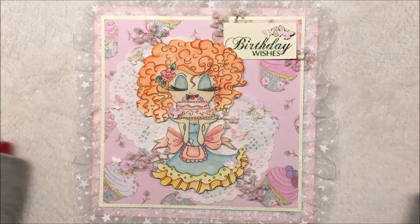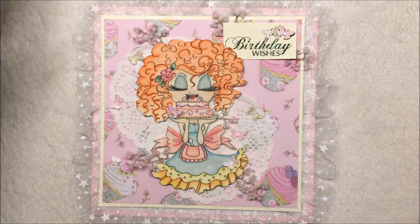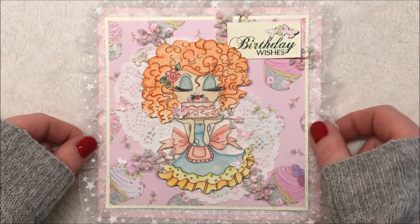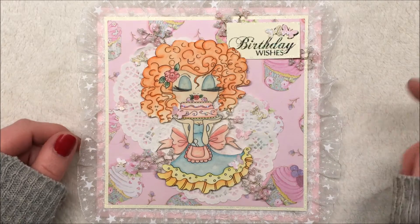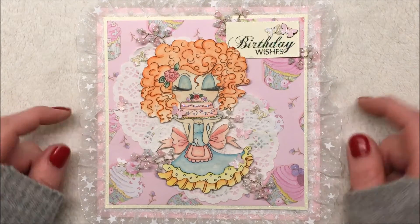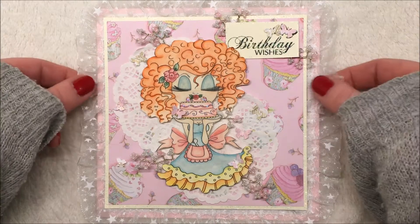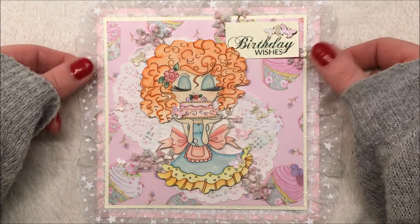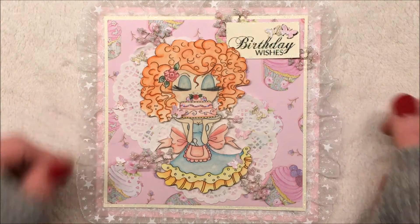I hope you liked my project. If you did, give me a thumbs up. And if you want to get this Bestie, you should click the link below — it's a link to her Etsy store. If you want to see more, subscribe to my channel. Thank you so much for watching. I hope you have a beautiful day. Bye.